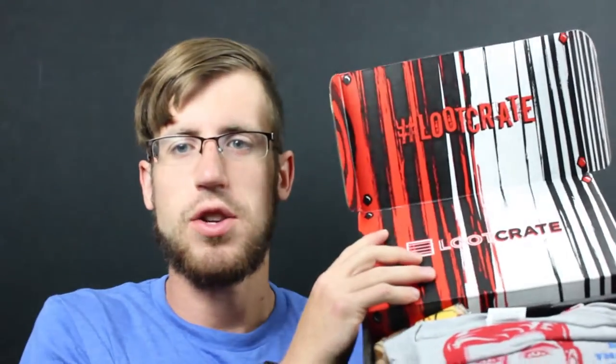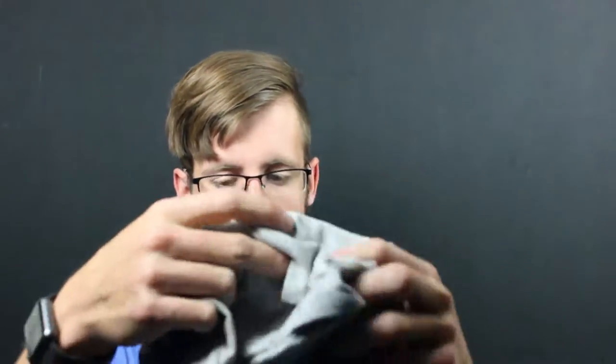I just got this month's Loot Crate in the mail so let's open her up and see what all is inside. Very interesting color schema right on top. We have the t-shirt. I love getting Loot Crate t-shirts. Let's see what this month's is.